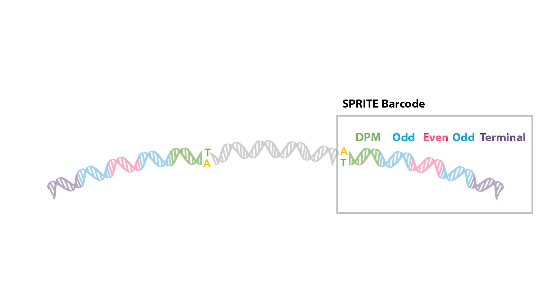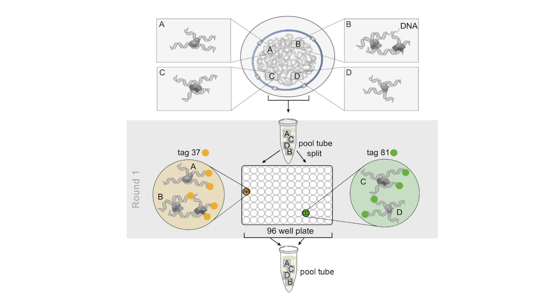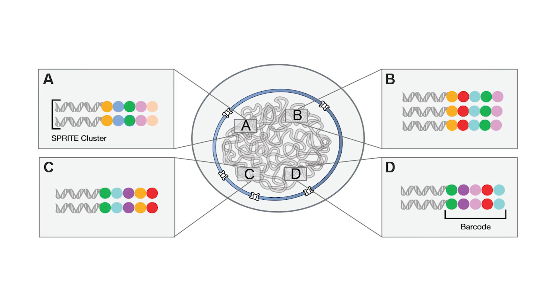We refer to each series of ligated tags, shown here, as a SPRITE barcode. Split-pool tagging works as follows: we first split the sample 96 ways into a plate of barcoded tags. Tags are ligated and the sample is then pooled into a single tube. Five total rounds of split-pool tagging are performed to achieve over 8 billion unique combinations of sequences. High-throughput sequencing identifies DNA molecules that were present in the same cross-linked complex.